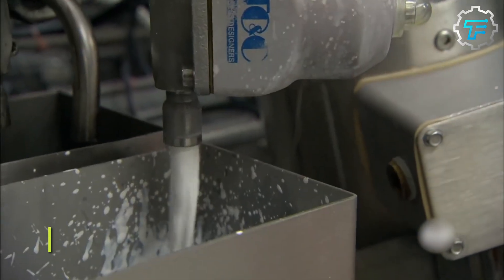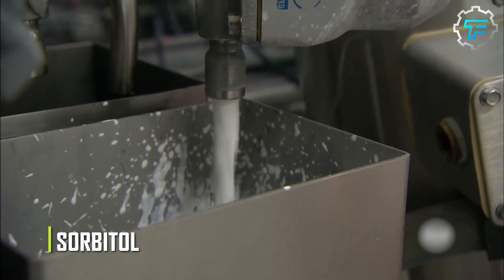To fight off bacteria, sorbitol, a sugar alcohol, may be added to the mixture prior to heating. The next step is dehydrating.